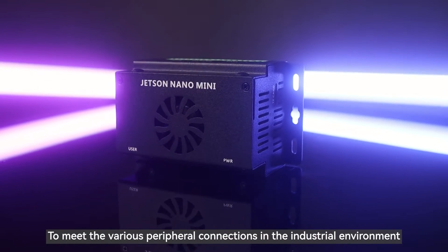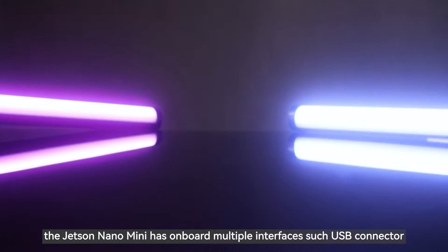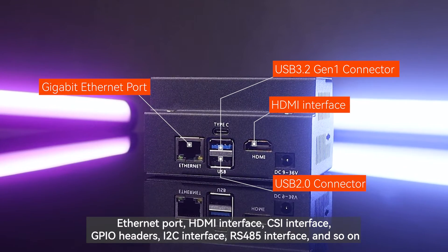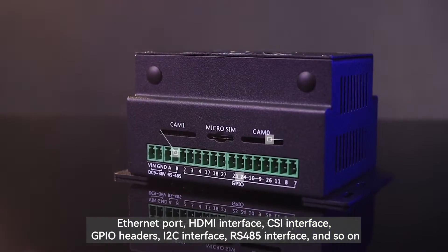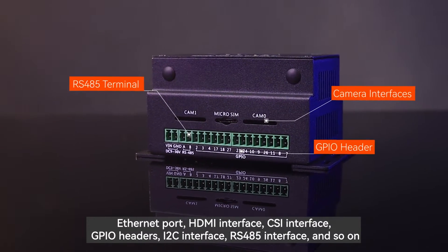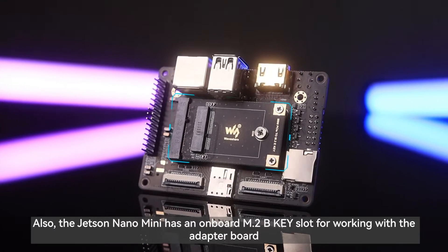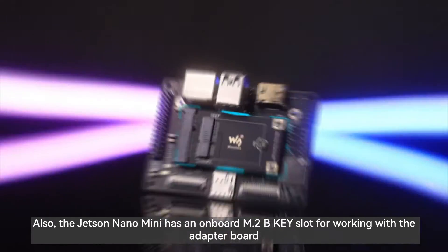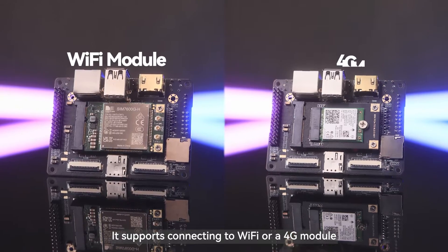To meet the various peripheral connections in the industrial environment, the Jetson Nano mini has onboard multiple interfaces such as USB connector, Ethernet port, HDMI interface, CSI interface, GPIO headers, I2C interface, RS-485 interface, and so on. Also, the Jetson Nano mini has an onboard M.2B key slot for working with the adapter board, and it supports connecting to Wi-Fi or a 4G module.